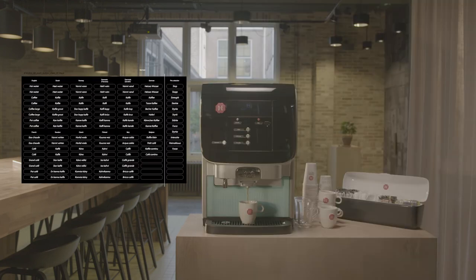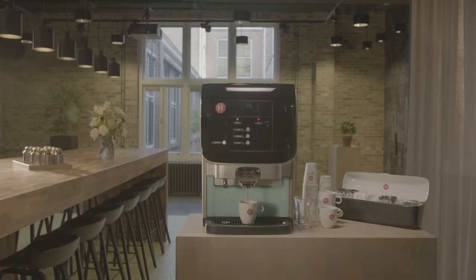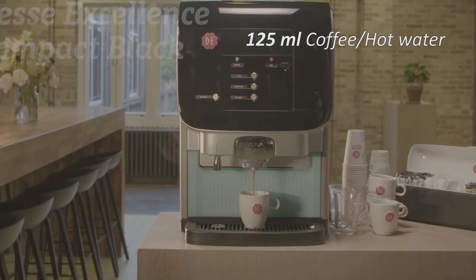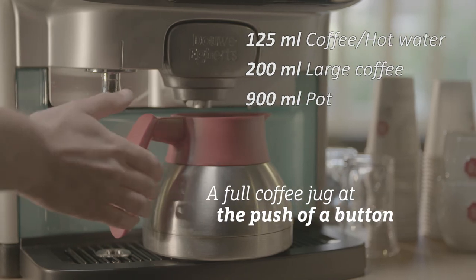A button label sheet is included in the carton. Mount the button labels in the language of choice next to the buttons as shown. The standard product volumes are 125 ml for coffee and hot water, 200 ml for coffee large, and 900 ml for the pot of coffee.